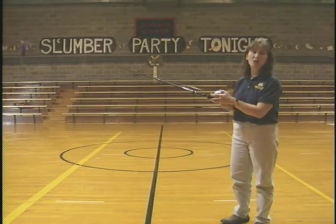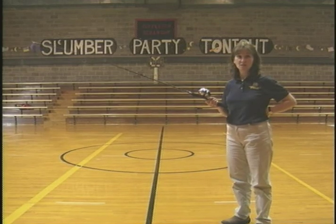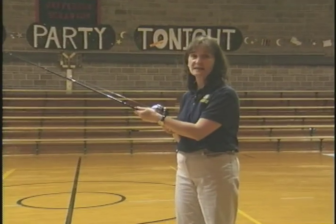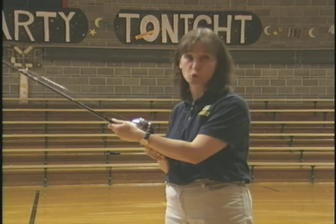Now when we cast, a lot of you who have fished quite a bit before may cast one-handed. We don't do it that way, and there's a reason: you have better rod control if you use two hands, and it stops a lot of the mistakes that we commonly make. So everything I show you is going to be with two hands.